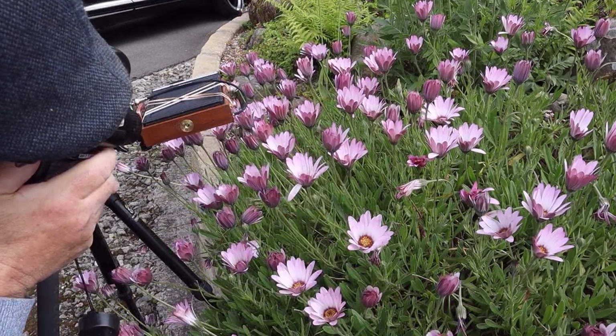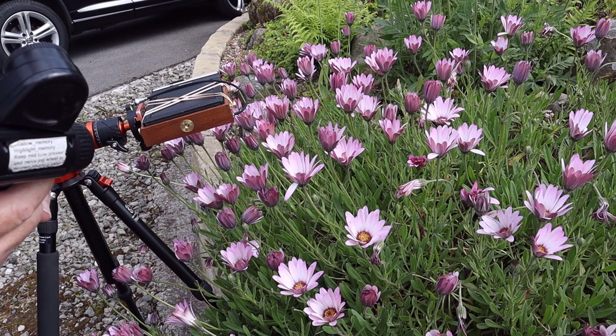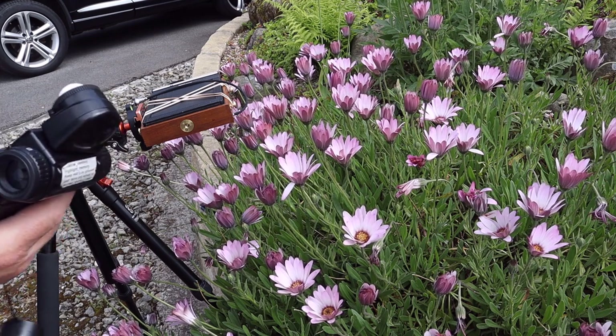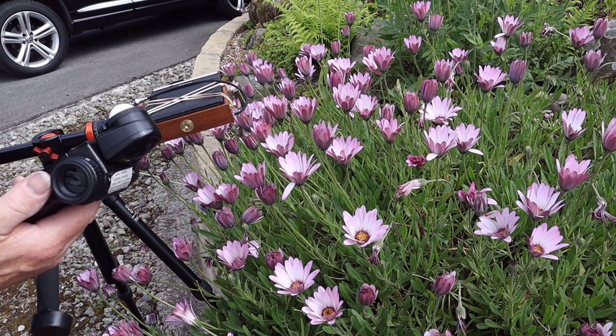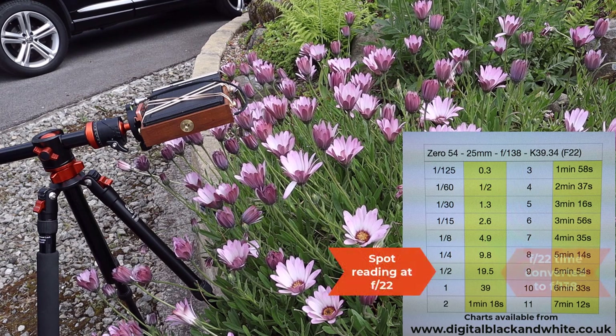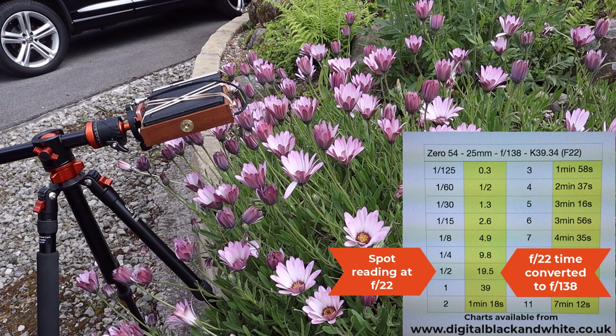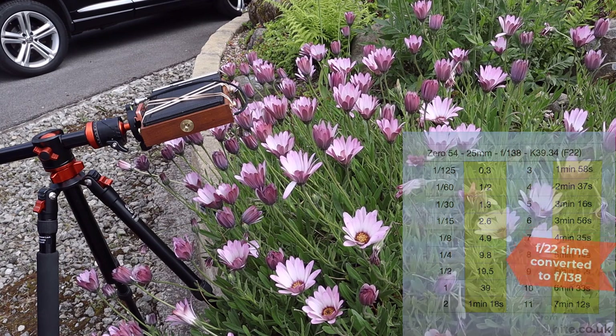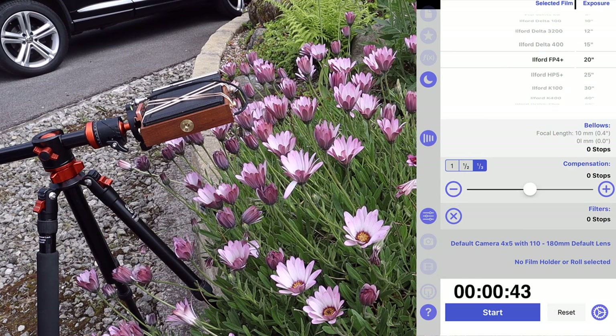The meter is giving me half a second at f/22. I'm metering at f/22 because obviously my meter won't go down to f/138, so I've created a conversion chart. The chart shows pinhole size at the top — focal length 25mm, f-stop 138 — and on the left side is the half-second exposure, with 19.5 seconds shown in yellow as the actual equivalent exposure at f/138, which I round up to 20 seconds. Then I have to account for reciprocity failure: looking up Ilford FP4 at 20 seconds, that gives me 43 seconds as the actual exposure.